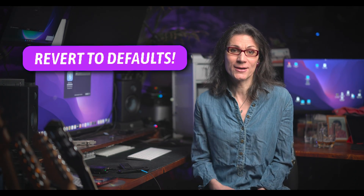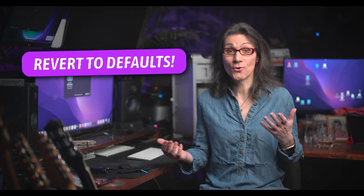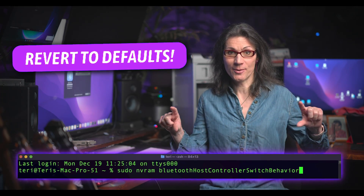In case you want to revert back to the default Mac OS Bluetooth behavior and switch back to your internal Bluetooth if you have any, just copy and paste this command from the video description in terminal and reboot. And if you are wondering how it's possible I have Mac OS Monterey running on my old Mac Pro 5,1, leave me a comment down below. If enough of you are interested, I will prepare a step-by-step video tutorial on how to install Mac OS Monterey on an old cheesegrater Mac Pro.